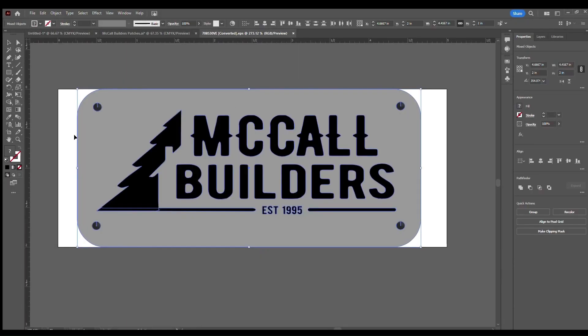Hi there, this is Sandra with Sandra Jean Design. In today's video I'm going to be walking you through step by step how I set up my leather patches in Adobe Illustrator and then send them over to the laser to be engraved and cut. If you have any questions along the way please post them in the comments and I'll be sure to get back to you as soon as I can.